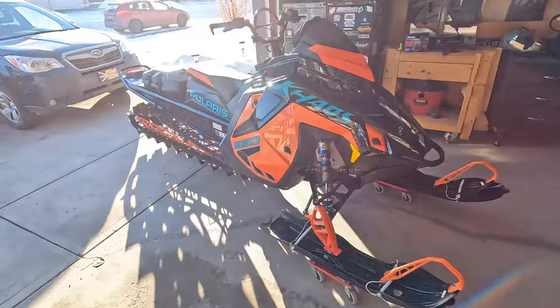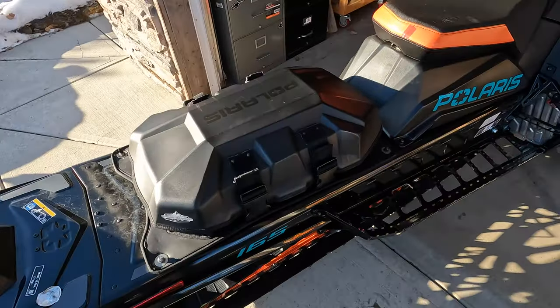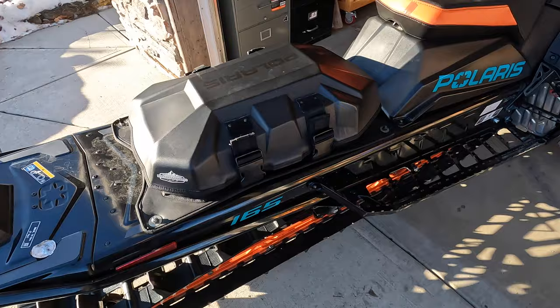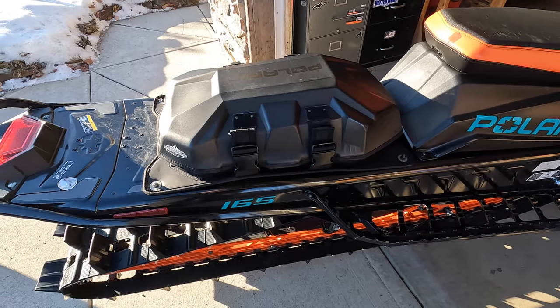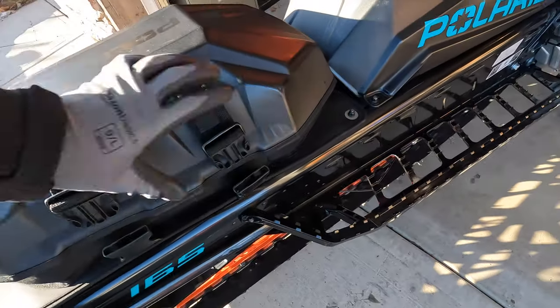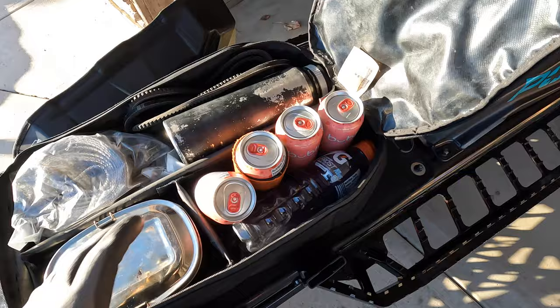I got my new tunnel bag from Polaris, the Brandt large tunnel bag. This is my old one — I've had this for years. I'm going to do a little comparison to see if the new one's worth the upgrade. It's supposed to be a little bigger, but the main reason I needed a new bag is I think the way I've been packing this, I've kind of stuffed it too tight.